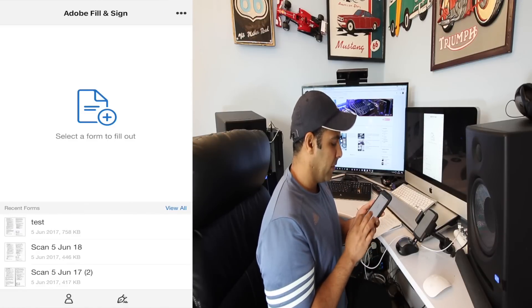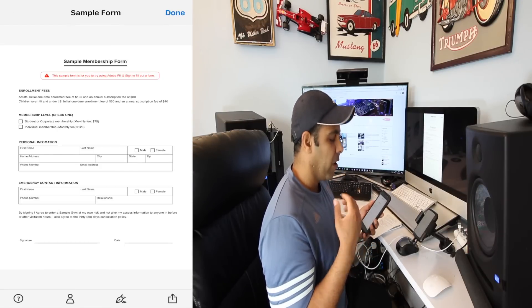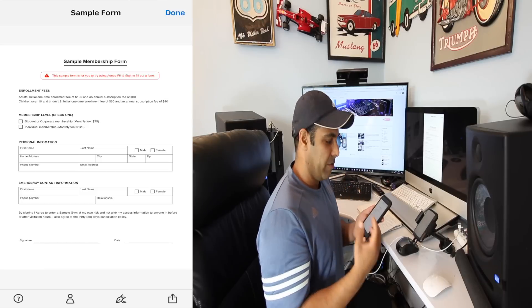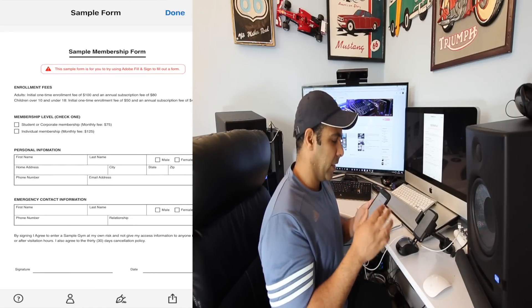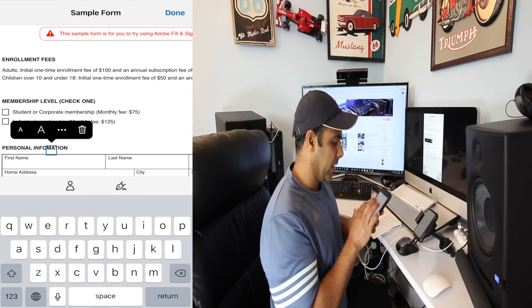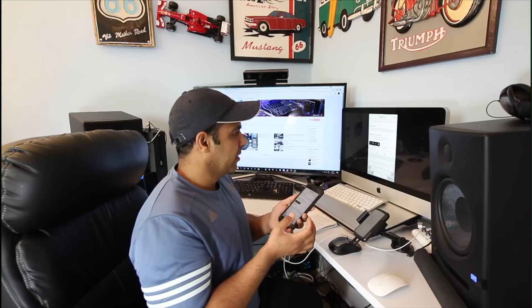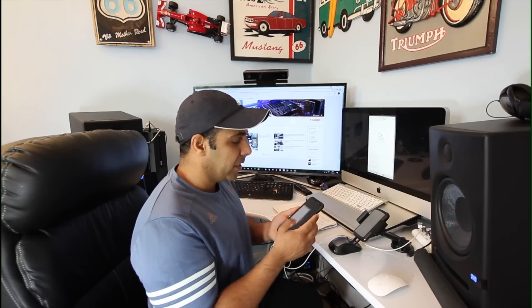I'll show you one more thing — if you have a document where you want to fill it out, instead of going to your computer and downloading applications, you can utilize this app. Just click anywhere and start typing your name and other details. These are really two good apps if you do a lot of paperwork, or even if you're filling out forms for visas, mortgages, or any other documentation where you need to sign documents but don't have a scanner or printer.